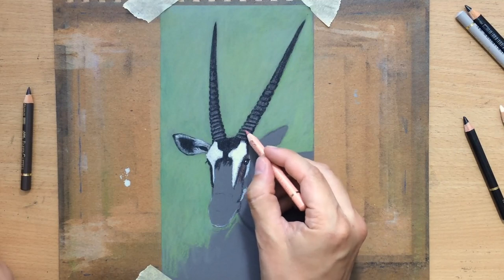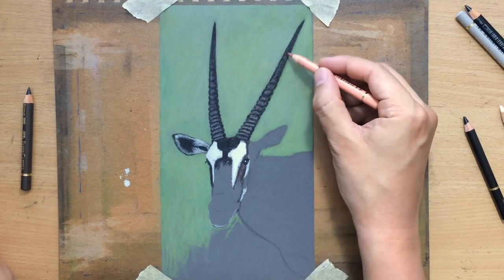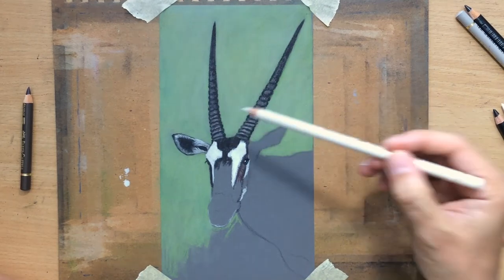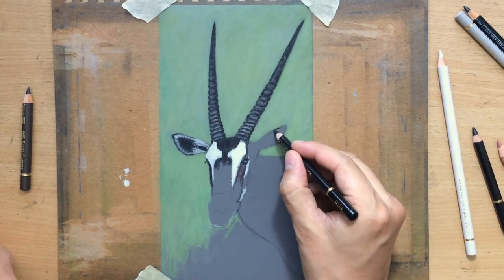Then just adding some touches of lighter colors to make the whole shape of the horn appear more round and three-dimensional.